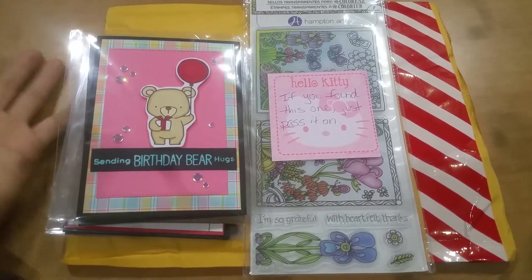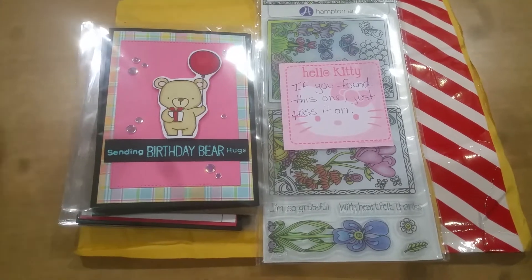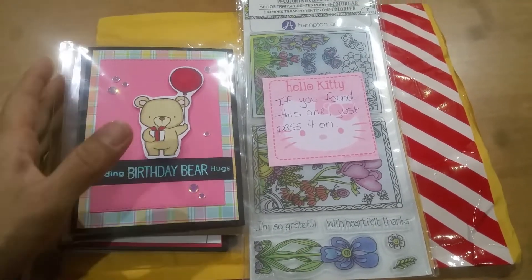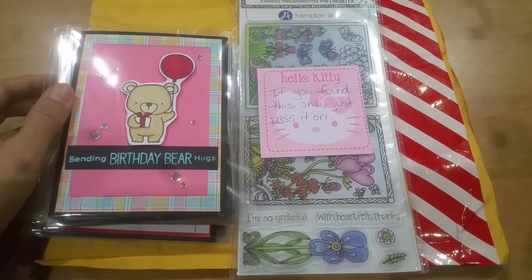Hey everyone, this is Grace. And this is my next entry to the Easter Spring Challenge for the Youth Fundraiser. This comes to me from Betsy — she is Rebecca Creates here on YouTube.